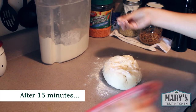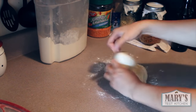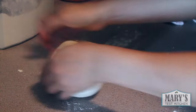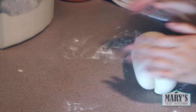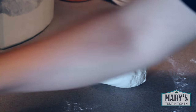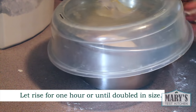Go ahead and knead that on a lightly floured surface. You may have to sprinkle some flour here or there but try not to add too much. After a few minutes of kneading, the dough should be somewhat smooth, a little bit sticky, but that's okay. My bowl is fairly clean — not too many bitsies — so I'm just sticking it back in there, covering it, and letting it rest for about an hour in a warm place.